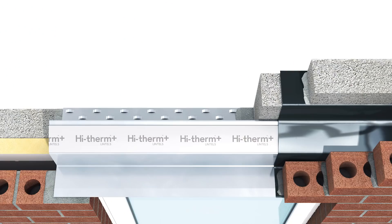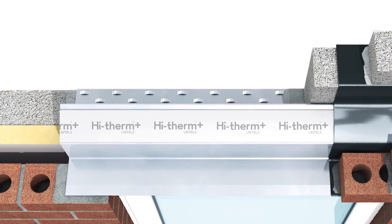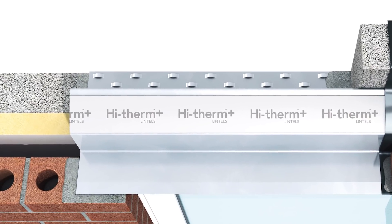Hello, I'm Roger Bisbee from SkillBuilder. In this video we want to deal with the issue of cold bridging across lintels. The idea is to separate completely the inner skin from the outer skin and keep insulation in between.